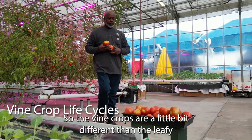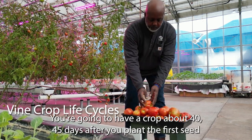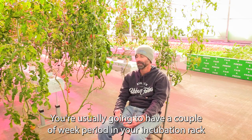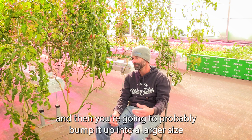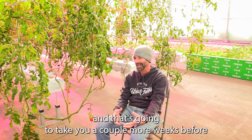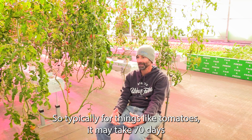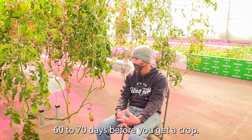Vine crops are a little bit different than leafy greens. With leafy greens, everything happens very quickly — you'll have a crop about 40 to 45 days after you plant the first seed for things like lettuce. Tomatoes in particular take much longer. You'll usually have a couple of weeks in your incubation rack, then bump up to a larger size for a couple more weeks to get good root development before going into a system. That means it may take 60 to 70 days before you're harvesting, depending on the variety.